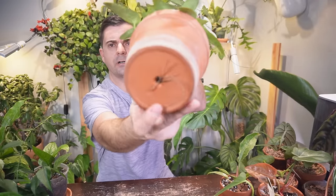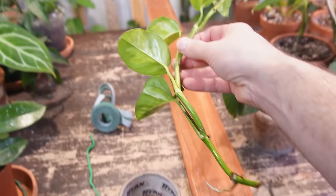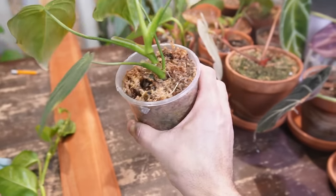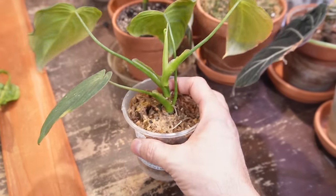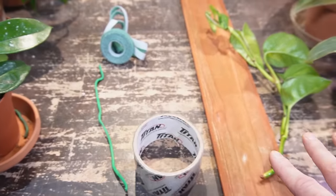This one, the Cebu Blue, has some roots growing out the bottom, so it will need to be repotted soon. There's also one of my pothos plants that I need to upsize into a larger pot. I have two different cuttings I'm going to put on planks today: this is a global green pothos which I've been rooting in water for a number of weeks, and then I also have a philodendron glorious that is in moss currently. I'm going to take it out of the moss, put it in an aroid mix, and show you how to attach these plants to a wood plank.